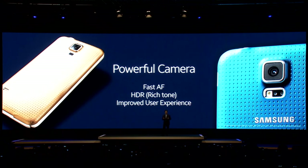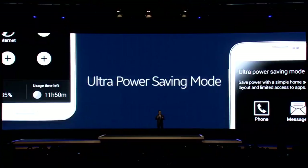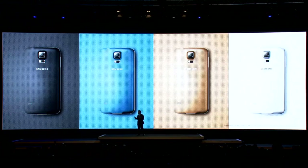It comes with full LTE coverage. It gives consumers the top three most wanted camera features. Our real-time fitness coaching services together with GEAR can be tailored to each user. You will get longer operating time with the Ultra Power Saving Mode. We provide a variety of color options to express each user's personality.